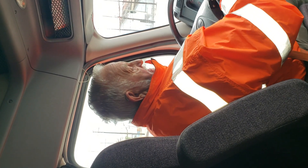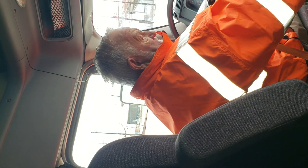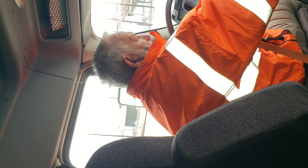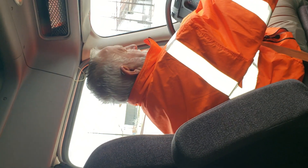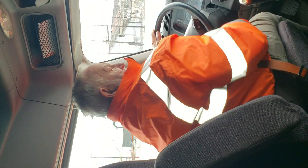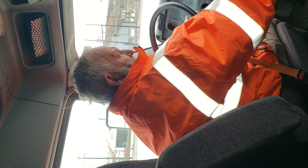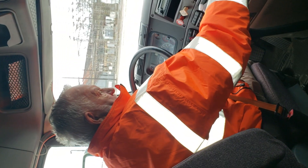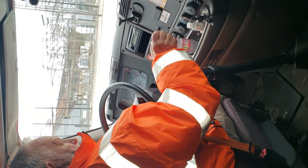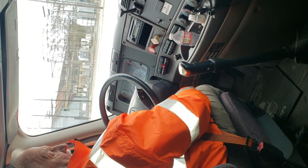I'm going to check my defroster and heater. My defroster is working properly. It's working properly.